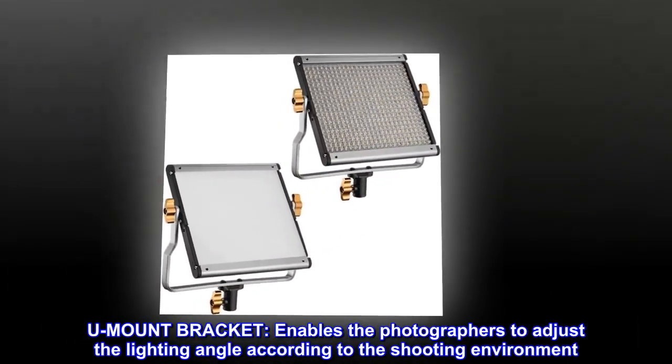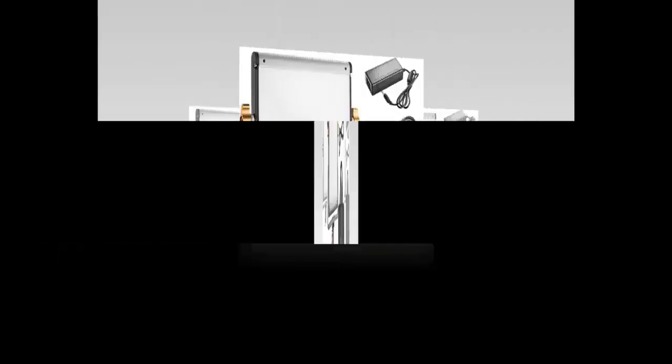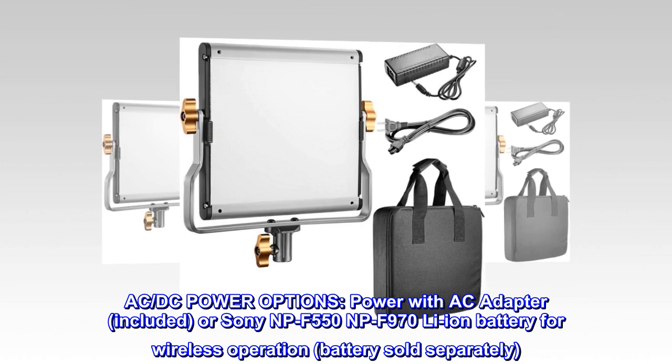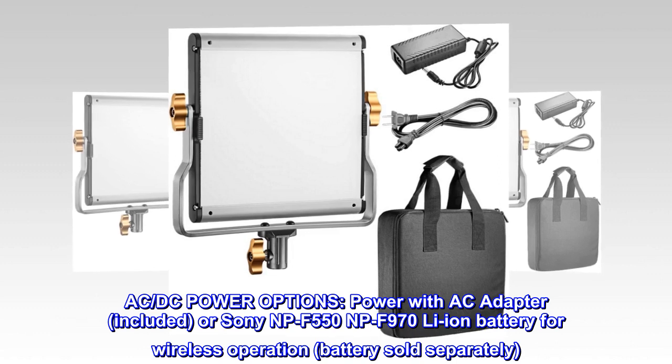U-mount bracket enables photographers to adjust the lighting angle according to the shooting environment. AC/DC power options — power with the included AC adapter, or Sony NP-F550 / NP-F970 Li-Ion battery for wireless operation. Battery sold separately.